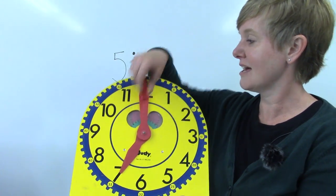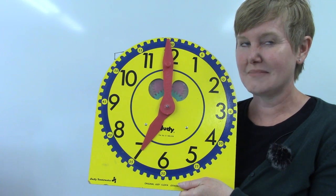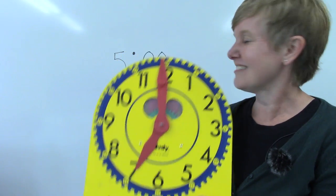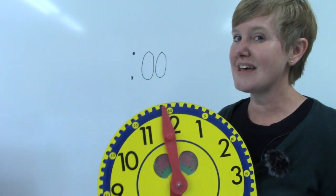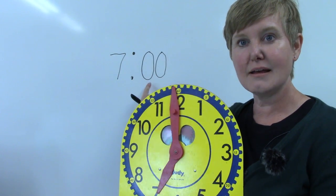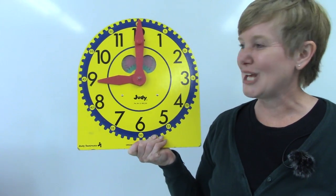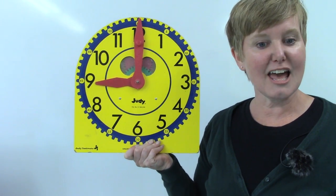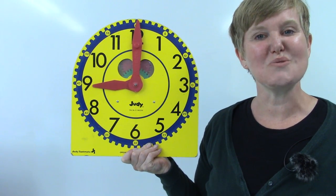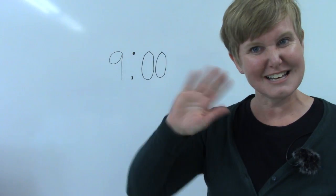What about seven o'clock? I want you to write it down — if you don't have paper, write it in the air. Seven for the hour and no minutes at all. Class, I would like for you to take some time writing your o'clock and practice telling time with eight o'clock. I know that you are going to do an amazing job. I hope that you have a wonderful day, class. Bye-bye!